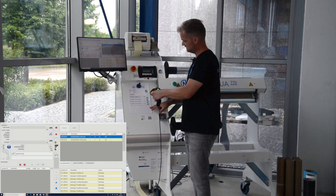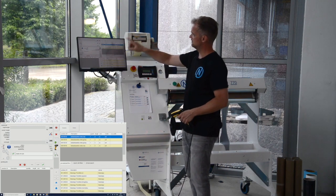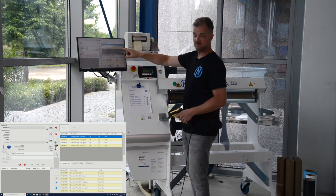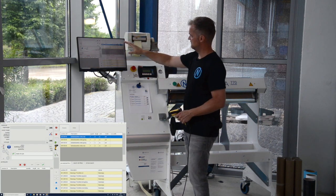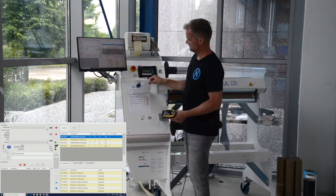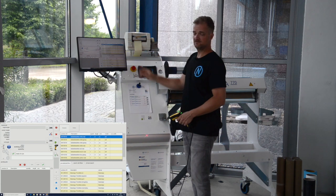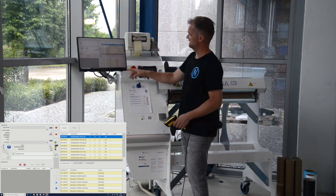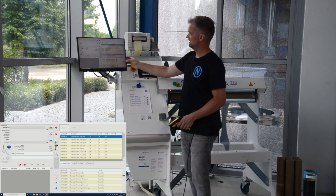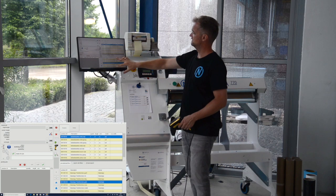If you manage to do so, you can scan those codes into the software so quantity, length, and unit are already set in the software. You can not only scan one picking note but several picking notes to create a long list of jobs, which you can also enhance from a local product database by manually adding more items from this list.